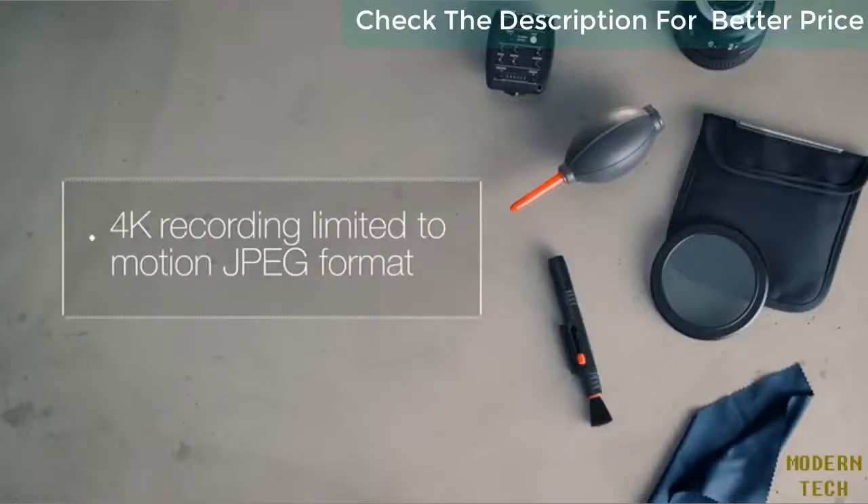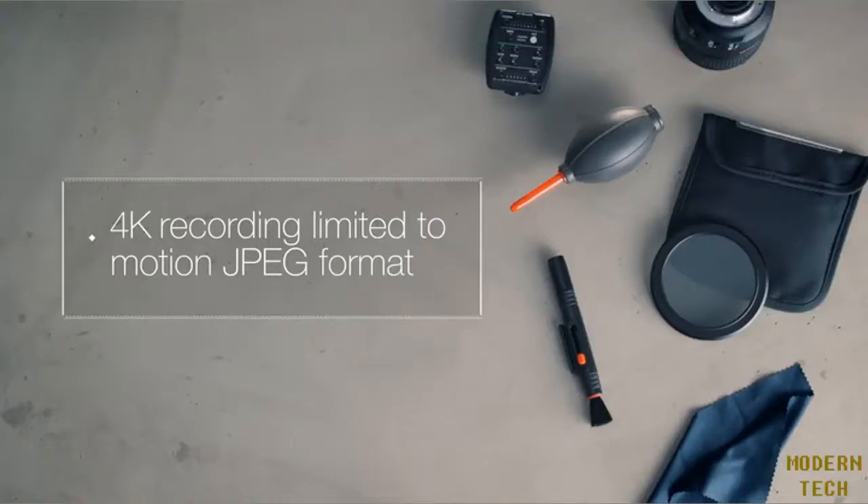While the 4K video quality is excellent, the 4K recording is limited to motion JPEG format, which requires large, fast memory cards and may limit recording time.